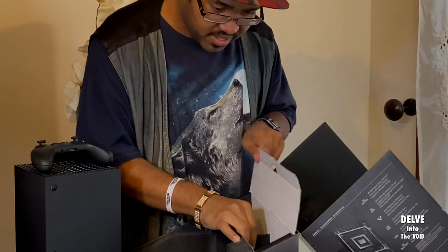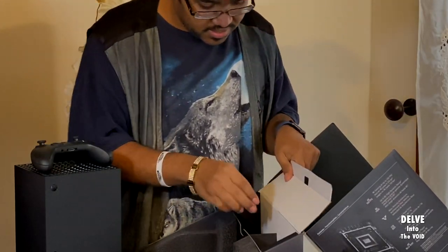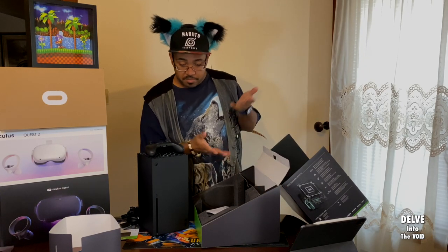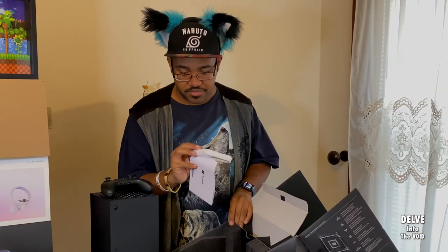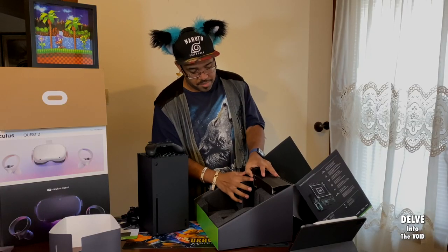I'm curious, is there anything else in here? I think that's it. A little bit of wasted box space, but hey, it's there. What is this for? I think it's for the controller — a phone part for the controller. Yep, that was for that. And all this closes right back in there.